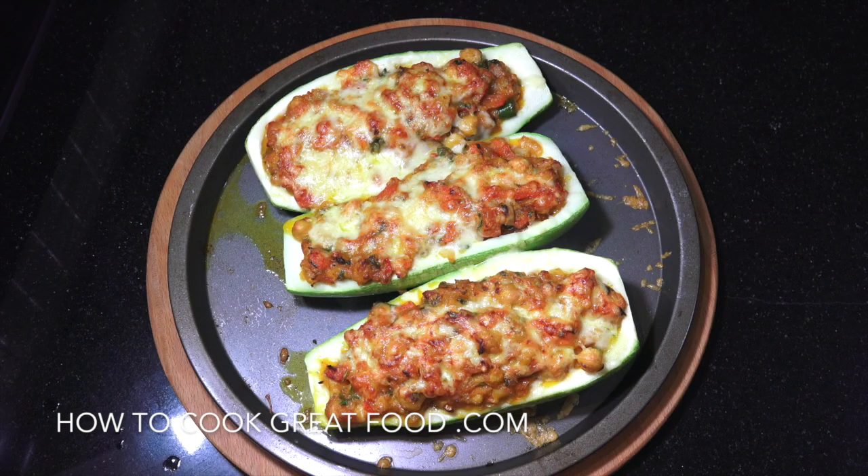And there you go — they look wonderful, don't they. Really delicious, really easy. Hope you enjoy that. Don't forget to subscribe to our channel. We'll see you soon. Lots of love.